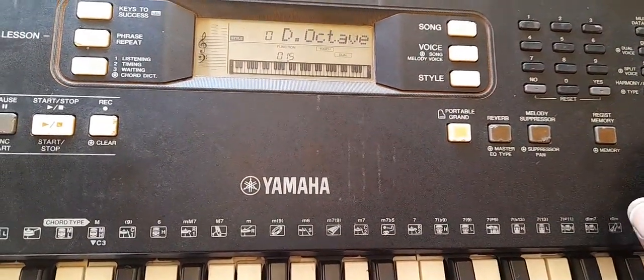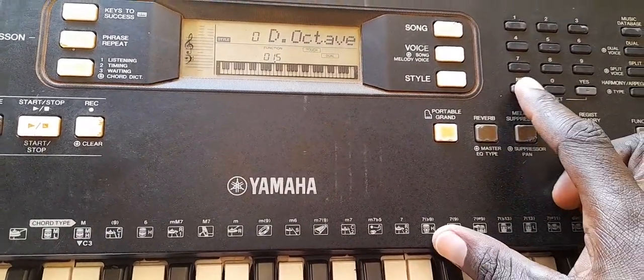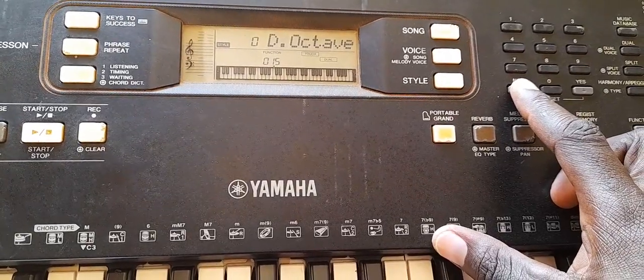The function. Function — D octave negative 1.